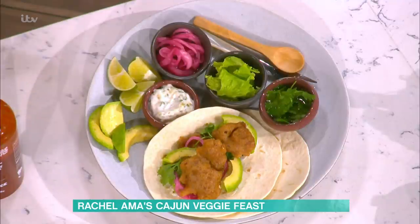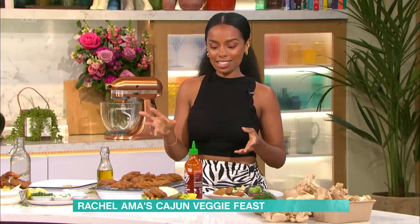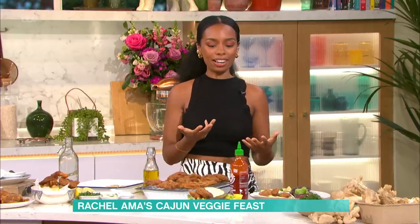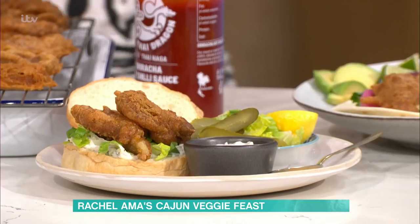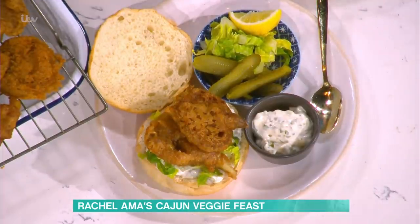The other options: tacos. I love street food, I love tacos. You've got pickled onions, some tartare sauce, avocado — really simple tacos. And then as a third option, a sandwich. Normally I'd call it a burger, but given this is Cajun-inspired from America, they call them chicken sandwiches. So this is my oyster mushroom sandwich — a little bit of gherkins, some lettuce, and then you can add a little bit of hot sauce because I like a little heat.